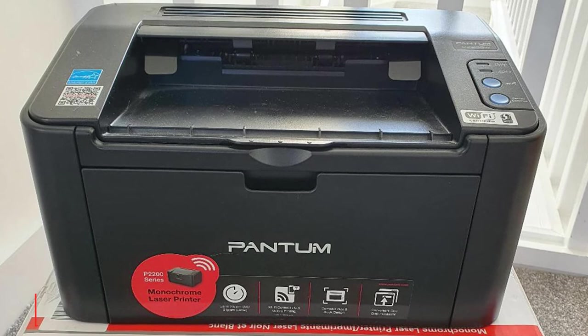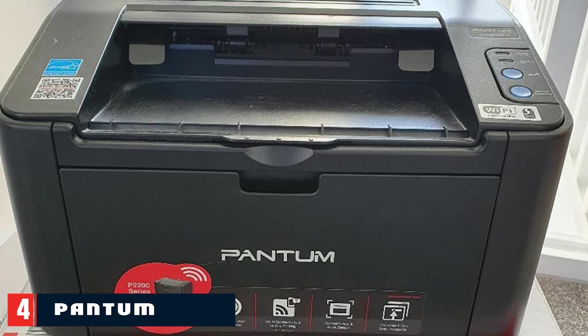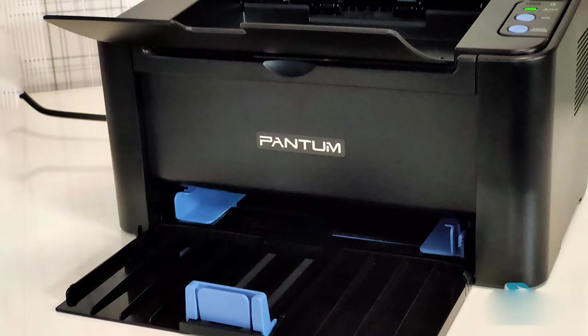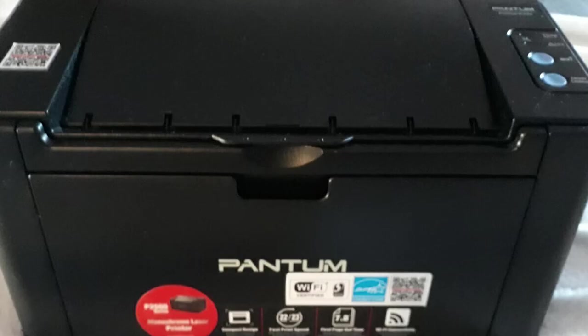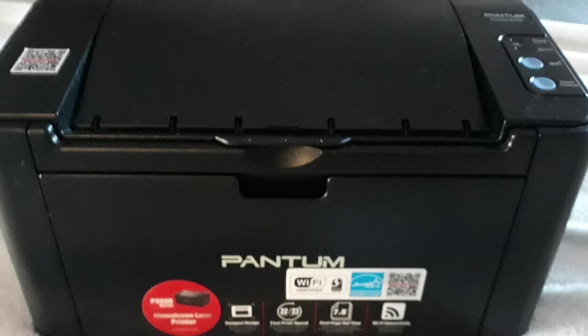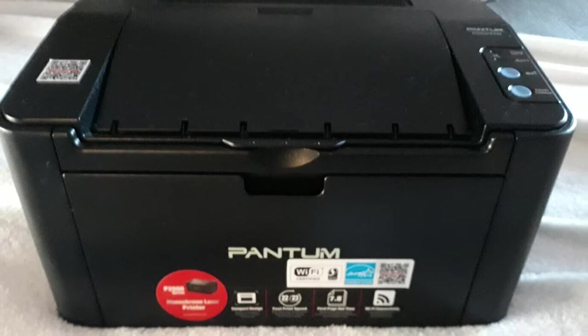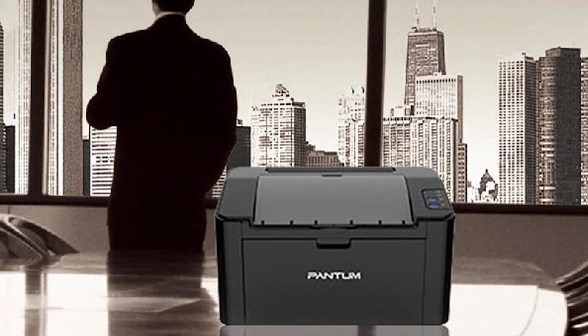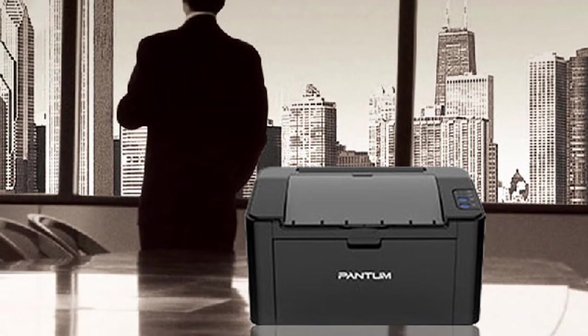Next at number four we have the Pantum P2200, which proves that laser printers don't have to be expensive. This basic black-and-white print-only device costs less than a lot of inkjets but prints much faster at 22 pages per minute. The bundled starter cartridge is good for 700 pages; a standard cartridge will yield 1,600 pages at a lower per-page cost than any inkjet cartridge. It cannot auto duplex, but Wi-Fi Direct is built in. It's small enough to sit on your desk and holds 150 sheets in the input tray and 100 in the output tray.